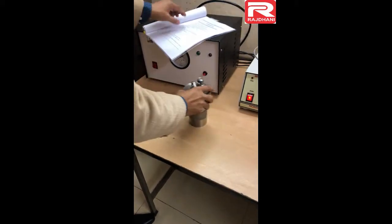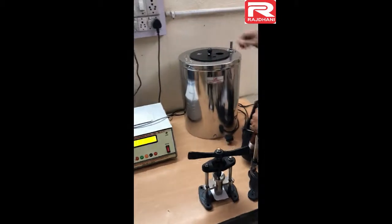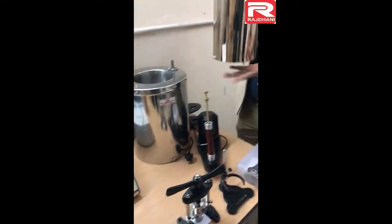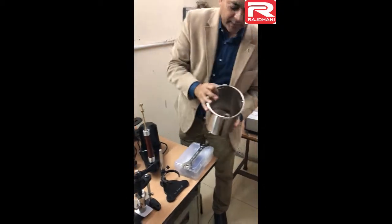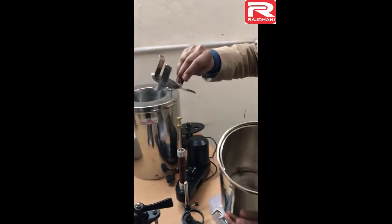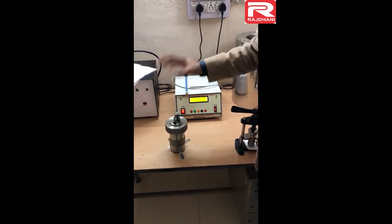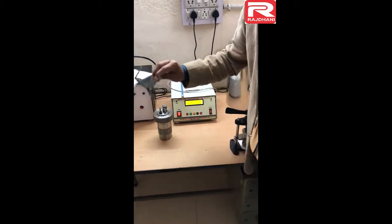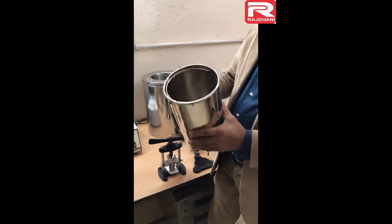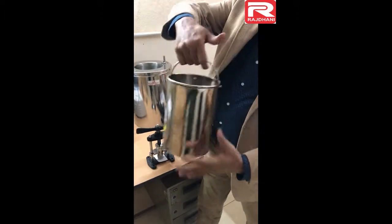The second part is the calorimeter vessel with bomb support. This is the calorimeter vessel. Inside this you can see there is a triangular stand — this is the bomb stand. This bomb is fitted inside this stand. All the calorimeter operation is done inside this, so it is called calorimeter vessel.